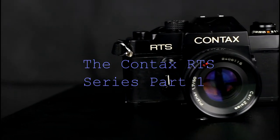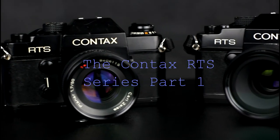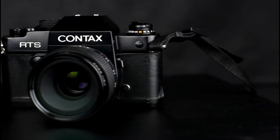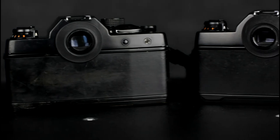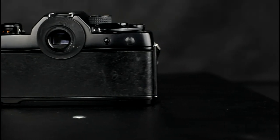Welcome to this video on the Contax RTS camera. The Contax RTS was an Aperture Priority Automatic Exposure camera with manual override aimed at the professional market. It is a manual focus camera that has centre weighted metering. It takes lenses of the Contax Yashica line made by Carl Zeiss, Yashica and other manufacturers. There is the regular version and the RTS Fundus medical and scientific version. Both are shown here.